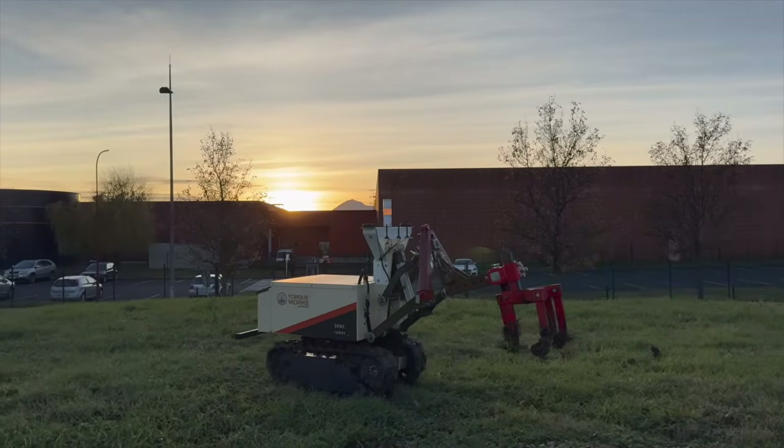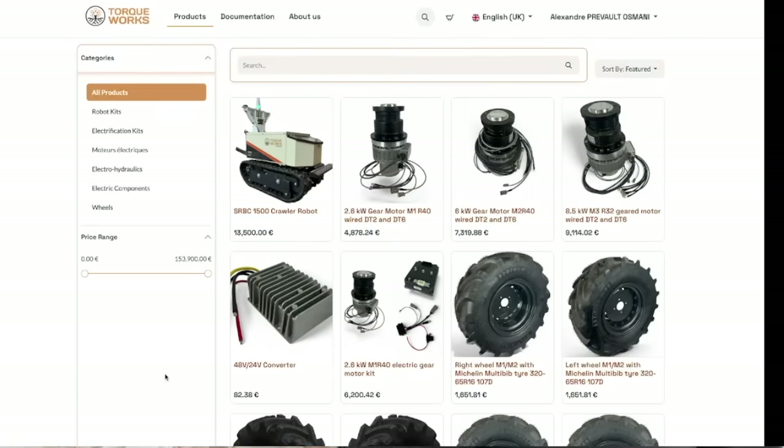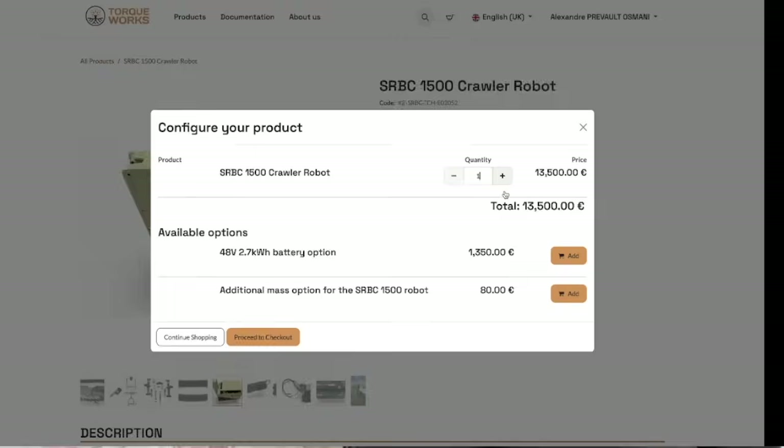That way you can work in the best conditions, read the documentation carefully, and take the time to understand all the technical components of your future robot. I hope you enjoyed this video and that you're ready to put the SRBC robot to work on your own farm, whether for crop maintenance, small precision seeding, patrol missions, or helping you carry loads. The SRBC robot is delivered as a kit so you can get familiar with and take advantage of agricultural robotics technology at a price that is finally accessible. You can find the robot kit directly on the website www.torque.works — the link is in the description below. Subscribe to the channel if you don't want to miss our videos and tutorials on how to use and set up the SRBC robots and our other robots and kits. Goodbye and see you soon on the TorqueWorks channel!